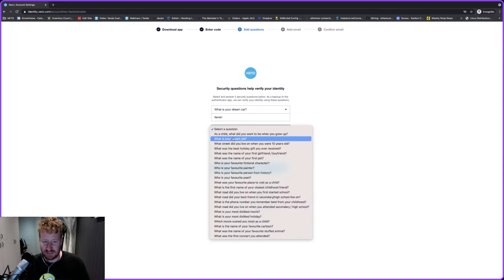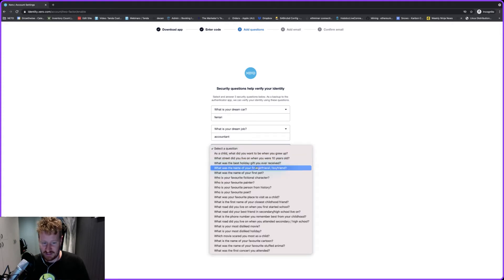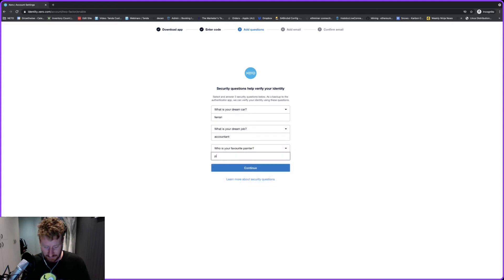All you need to do is pick one of the questions from the drop-down list. I'd recommend making all your answers lowercase — the answers you put in here must be entered exactly as they are. For example, if I wrote 'Red Ferrari' with a capital R, next time Xero would reject it if I didn't use a capital R. Using all lowercase words makes it easier to remember, and make sure it's stuff that's easy to remember too. Once you've done that, click on Continue.